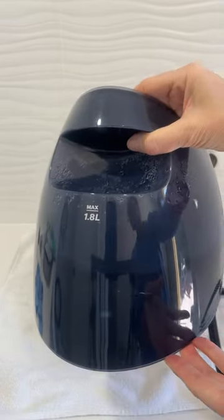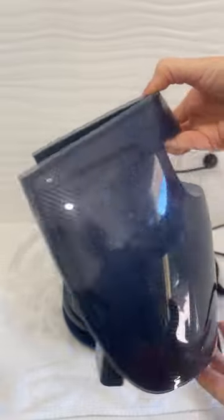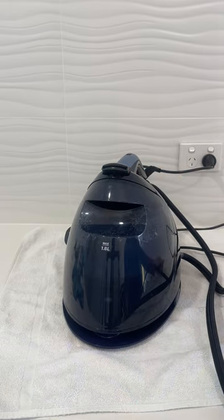This is the water tank which holds 1.8 litres. Easy to pull out, and you can see that you just add water up to the maximum fill line. It's recommended not to fill it to the max as there are issues with leaking.